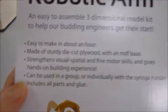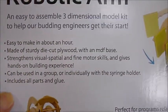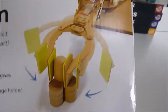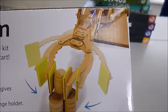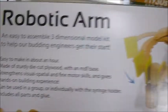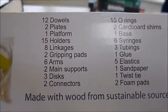It pinces and grabs, and all the parts are in here, again for ages eight to adult. A three-dimensional sturdy model like this — all the parts are included, including the glue. And that's what the pack comprises.